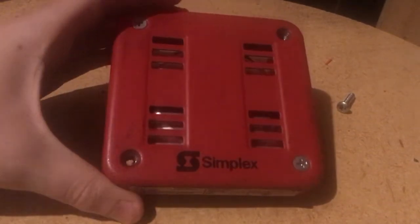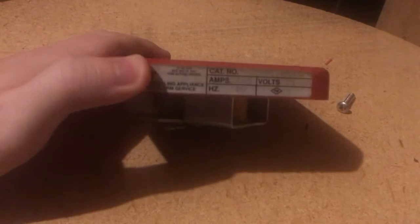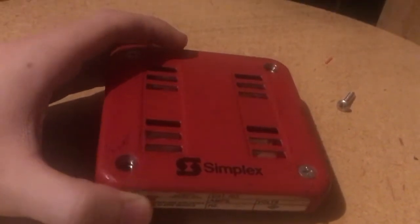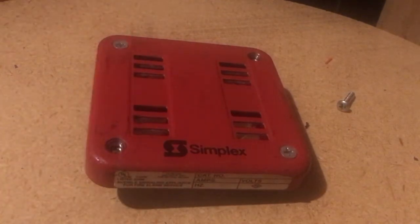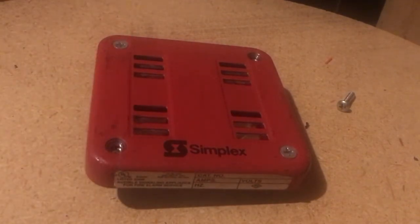Today I'm going to be showing how to clean an electromechanical fire alarm horn. As you can see this one is a Simplex 2901 — well you can't really see the label — but it's a 2901-9846. So this is a very basic horn. A lot of us have it and some of them don't sound that great, and I'm gonna show how to clean it to try to improve the sound.